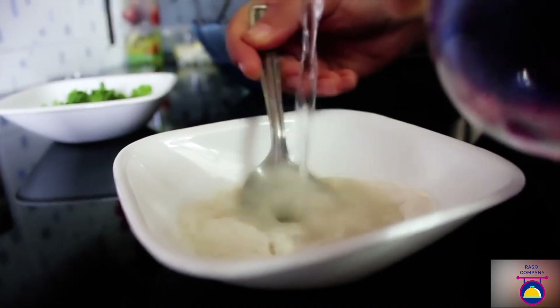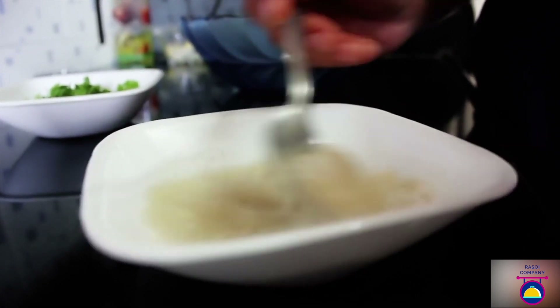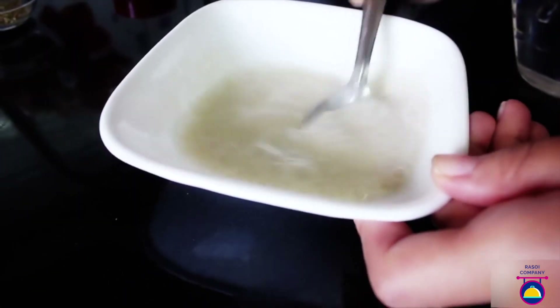First, mix the flour and water together and make a smooth, consistent batter — it should not be very thick and it should not be very thin. Once it is done, keep it aside.